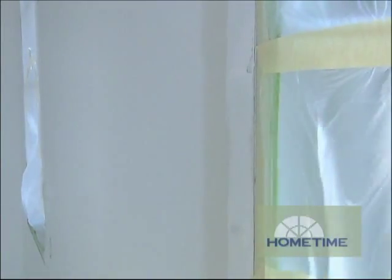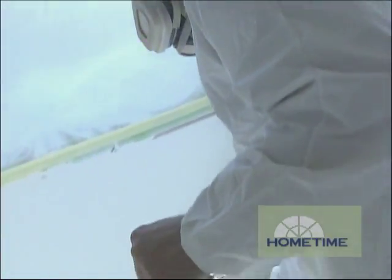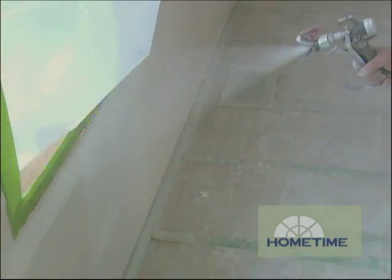As for technique, we had our drywall guru John Nelson stop by to give us a sense of the best way to apply this material. To apply it, you're going to do it just as you normally spray your primer or finish paint. You're going to apply it once in about a 10 to 12 mil application and then let that tack up and come back and crosshatch it.